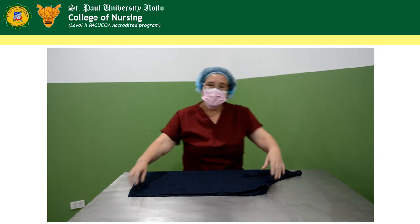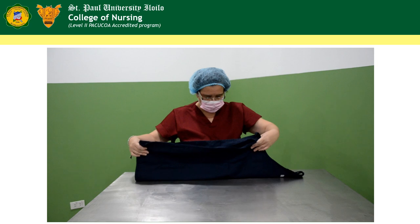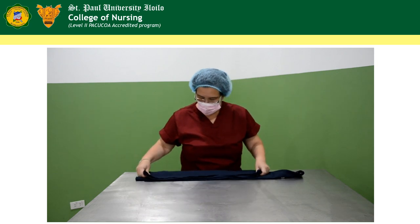Then fold the apron into a fan fold — one, two, and three.